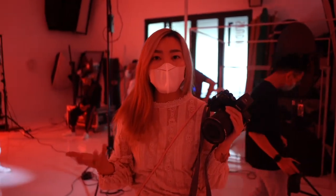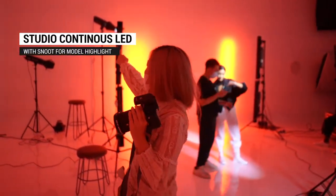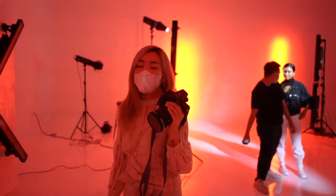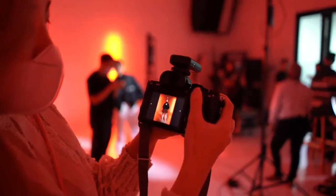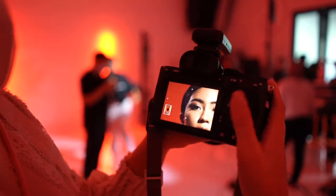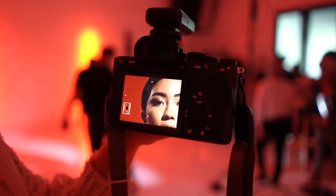Jadi tadi aku udah test lighting, dan aku merasa agak kurang 3D. Jadi aku tambahin. Dan itu LED juga, jadi dia misah rambutnya sama bagiannya, supaya hasilnya lebih cahit. Jadi di sebelah sini ada satu lampu lagi biar orangnya kelihatan 3D.